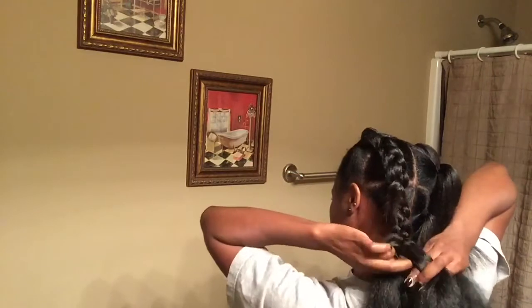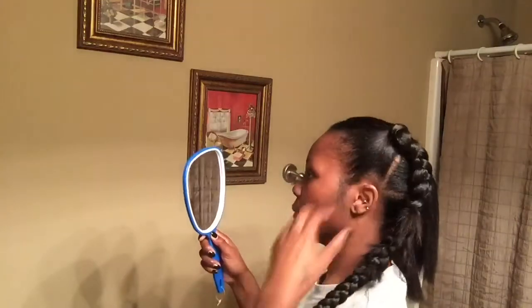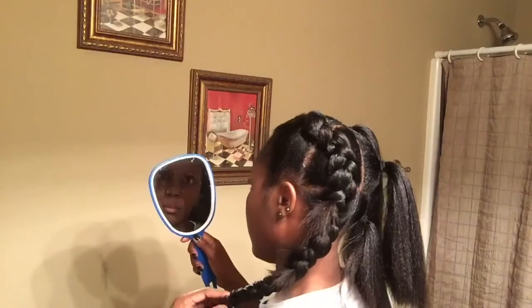Just keep braiding all the way down to the bottom. For me it was a little easier to flip the way my hands were positioned once I got to the bottom because I can braid a lot faster that way. You'll see there are little pieces of my hair sticking out through the braid since my hair isn't as long as the braiding hair, but I'll show a little trick later in the video to help blend it in better.